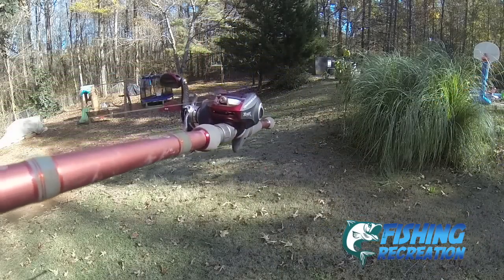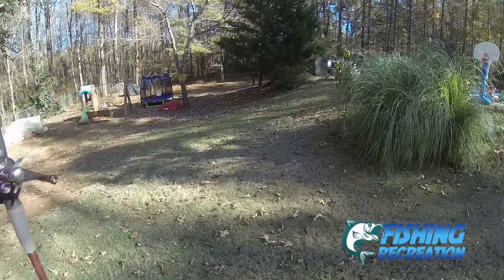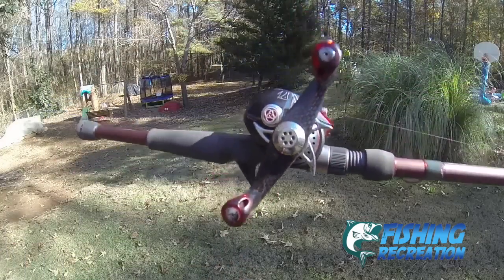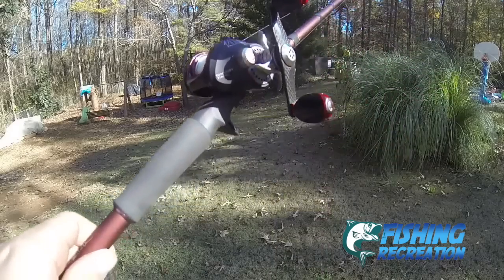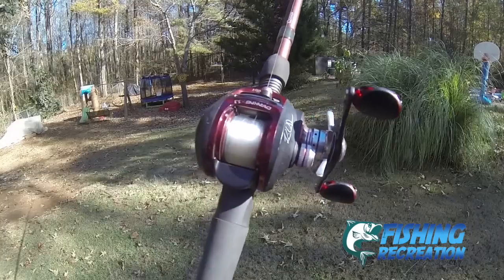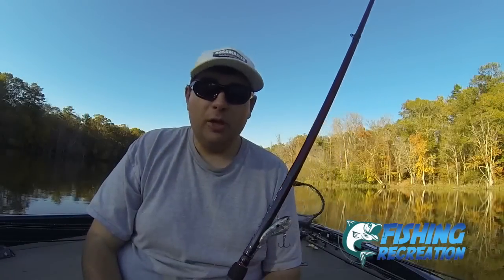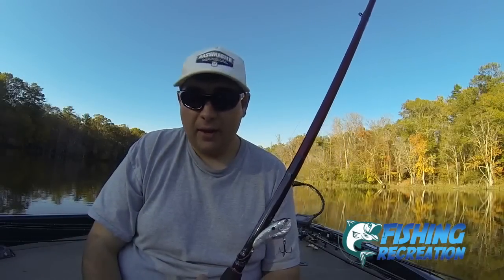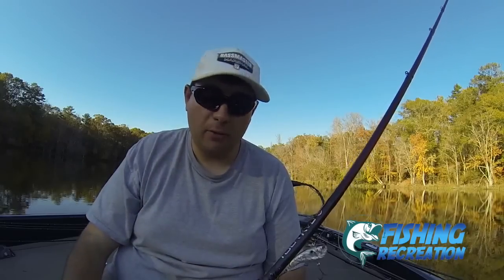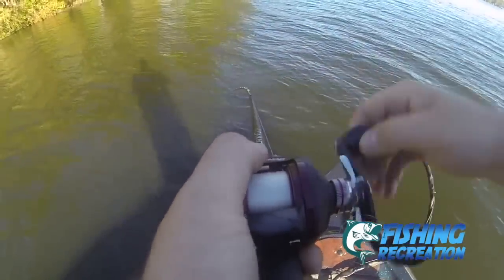It also has big, upsized ball bearings — 11 ball bearings — which offers a really super smooth retrieve. I've only greased it once and it's still incredibly smooth. If you buy this brand new out of the box, you're going to be blown away with how smooth it is. I remember the unboxing of this reel — I had two of them — and I was really blown away. I'd never had a reel of this quality. I've tried different reels at that price point in tackle shops, and words couldn't describe it. I was literally speechless.